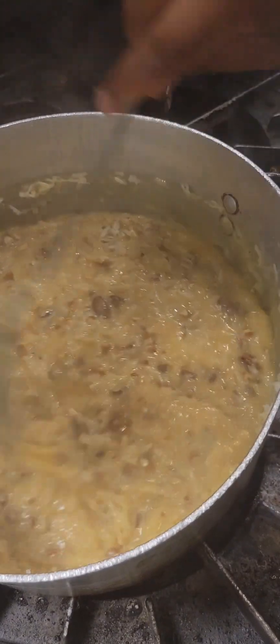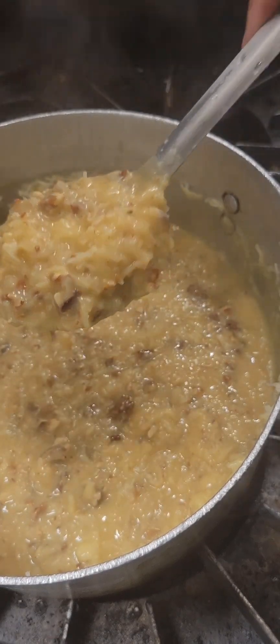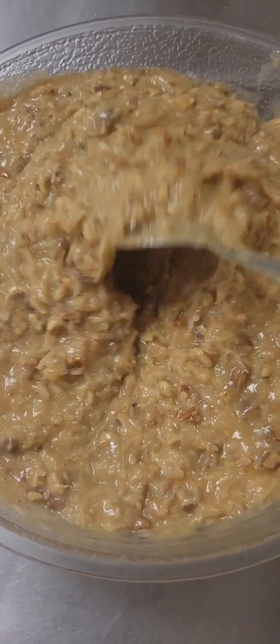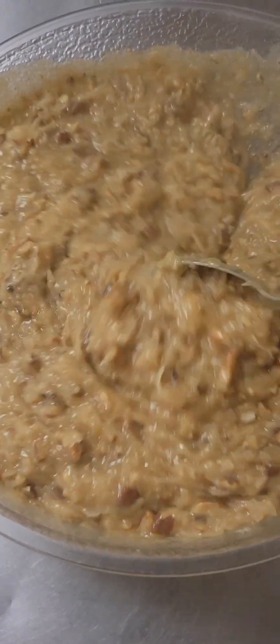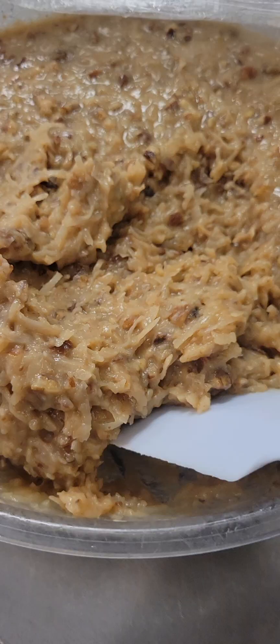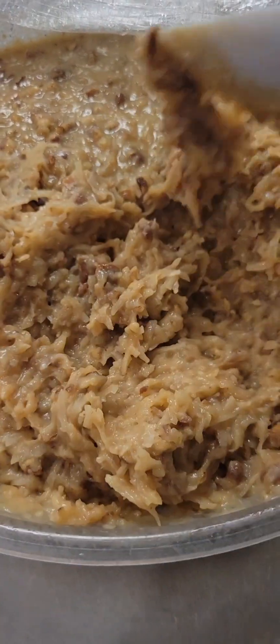After everything is mixed in, we're going to pour our mixture into a bowl. I let it sit on my counter for about 45 minutes — this is what it looks like so far. Then you're going to cover it with plastic wrap and refrigerate it for about four hours.